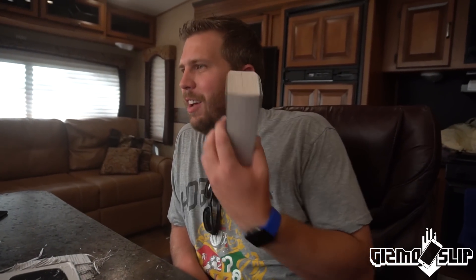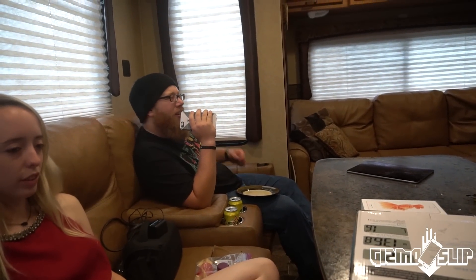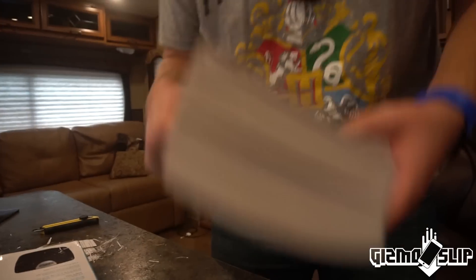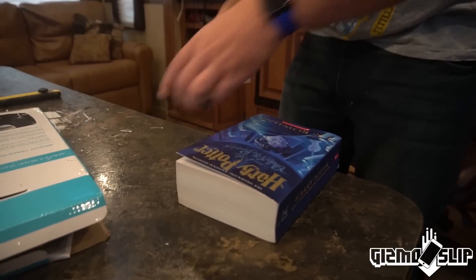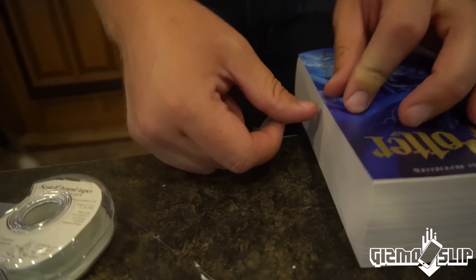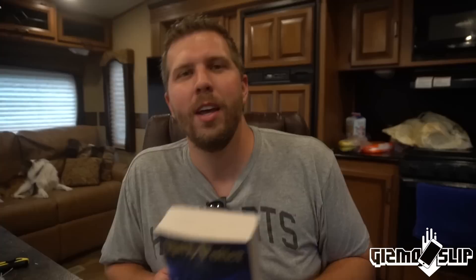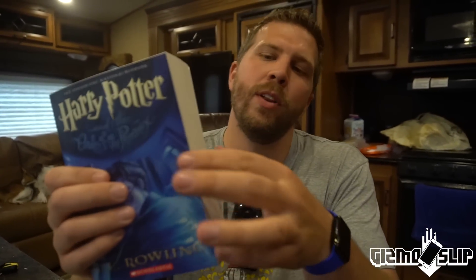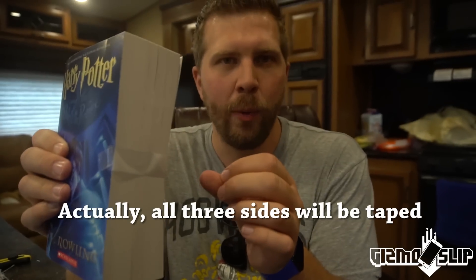So maybe just one little piece of tape right here — just something to keep the book closed as it drops. I think otherwise it's totally just gonna fall out. All right, so we're gonna secure this just a little bit better with some tape. We went ahead and put a little layer of tape along this edge to keep the book from popping open on the way down.